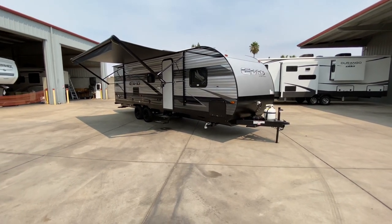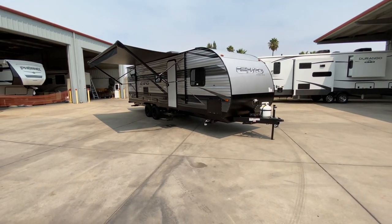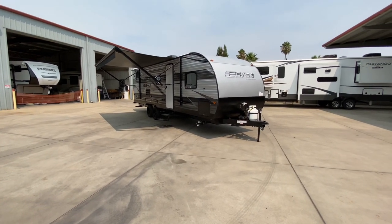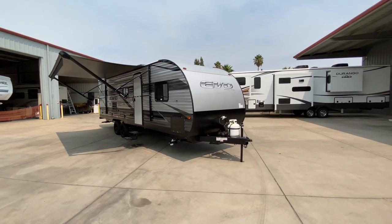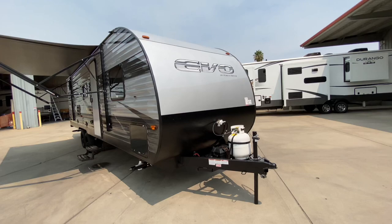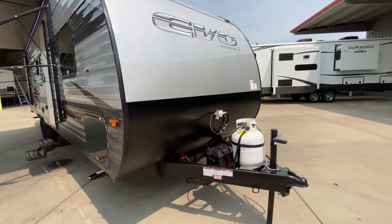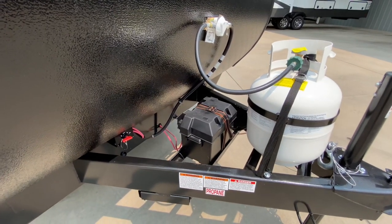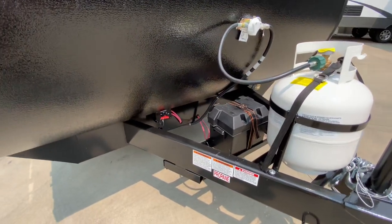We have a 6-gallon water heater and comfortable sleeping for up to 8 people. Let's cover some of the features. We have our nice smooth rolled aluminum front coming down to our textured rock guard that protects it from any rocks bouncing up off the roadway. That comes down to our battery tray, which comes with one complimentary battery here at the dealership when you purchase from us.